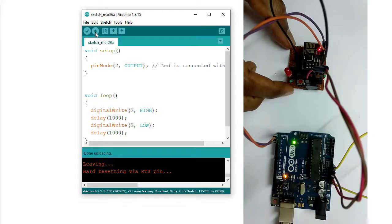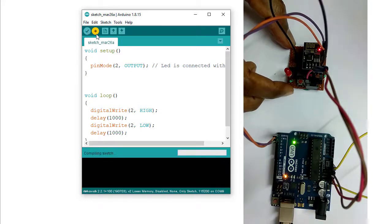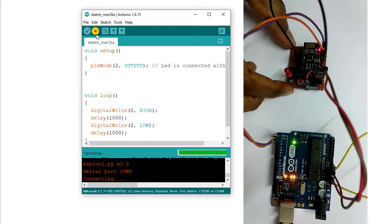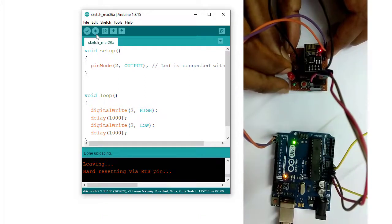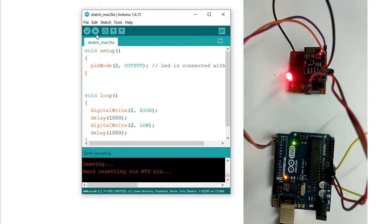To upload the program into ESP8266, I am clicking the upload button. Uploading. A blue light is flickering here — this is the indication that the code is being uploaded. Uploading completed. Now I am giving the LED connection. The ESP8266 is still not in run mode.